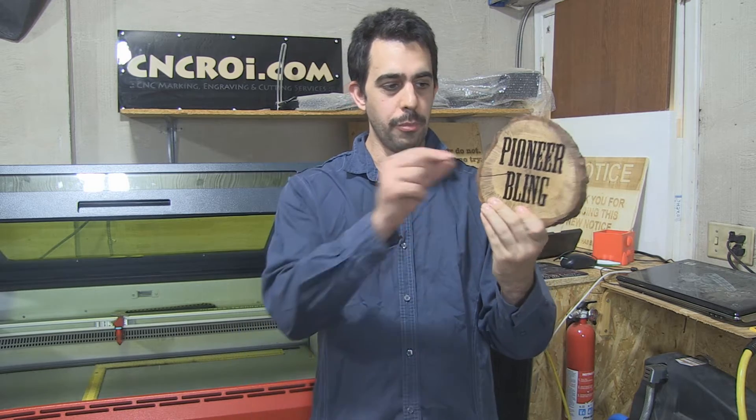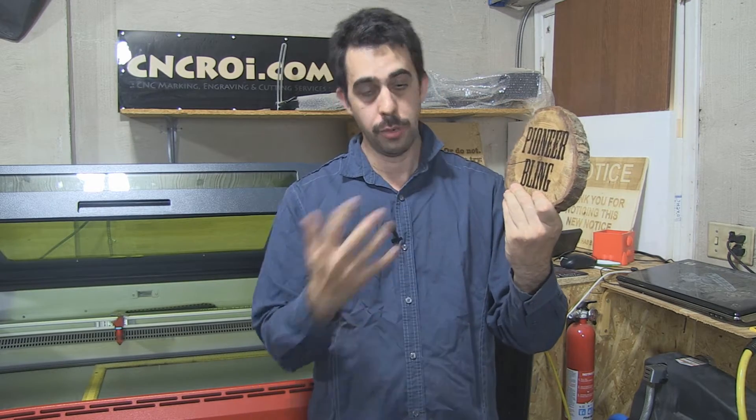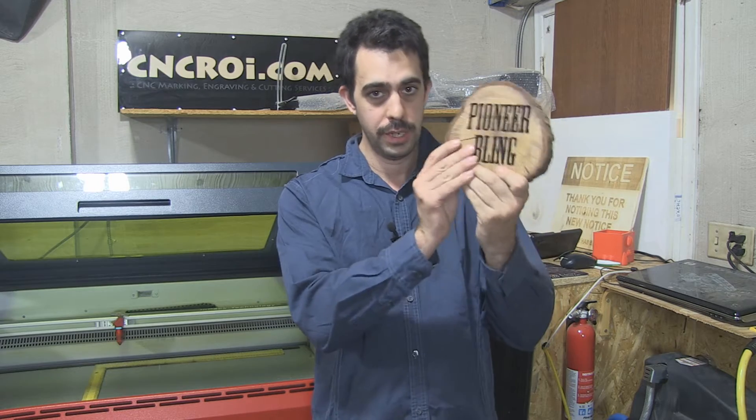The reason is you just vaporize maybe one mil of material off and you still see the grain of the wood. You don't have any discoloration anywhere else because we mask it first, and the results are completely repeatable and they can also be personalized. So if you want a hundred of these different things with different names on them, we can do that with no problem. Let's take a look at this being made.